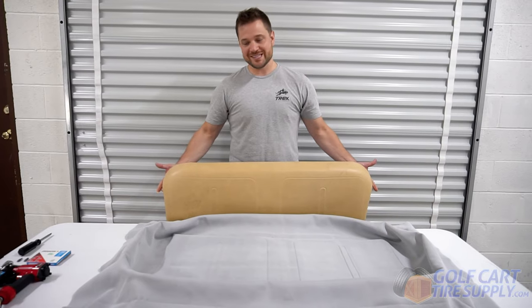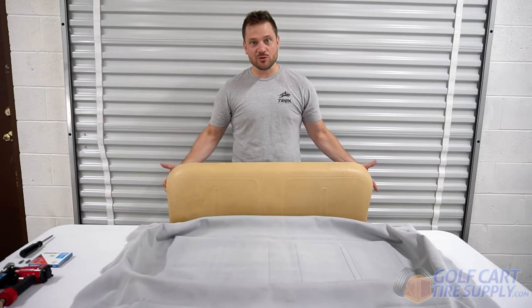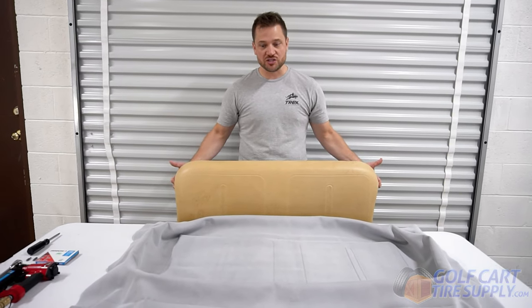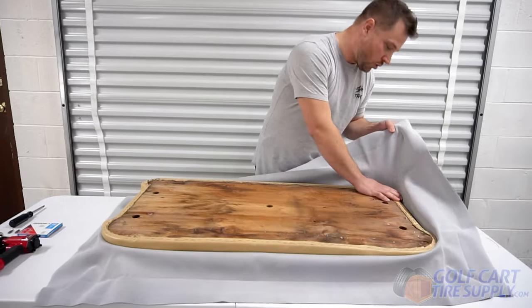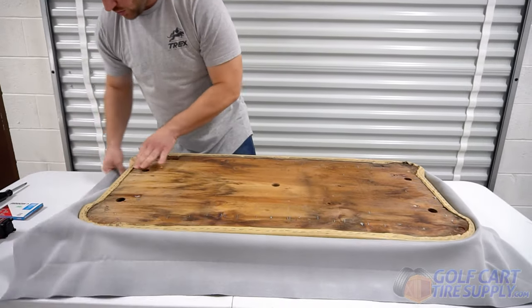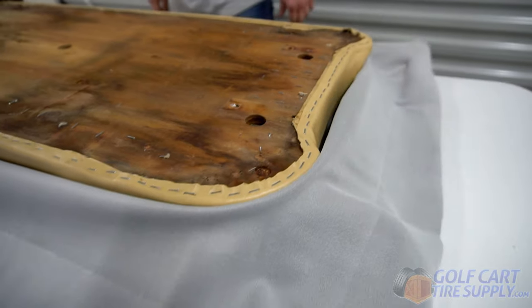We're going to start with the seat bottom installation. Just lay the seat bottom cover out on the table — it should be symmetrical, so however you have it laid out is going to work just fine. When you set the seat in there, the corners should be heat treated when they're manufactured, so they will hug the corners of the seat fairly well, which will help you position the seat cover to be stable.